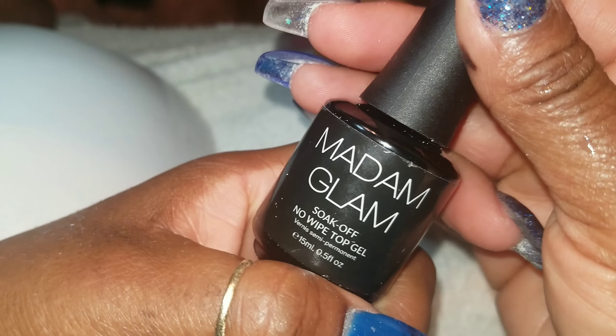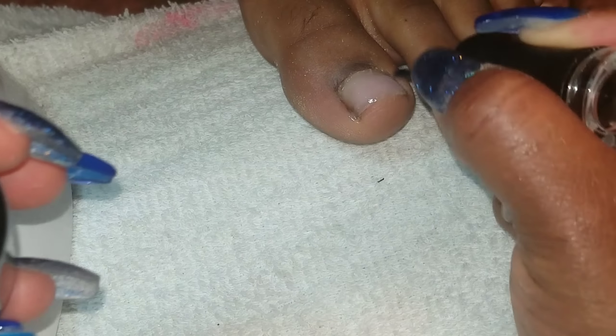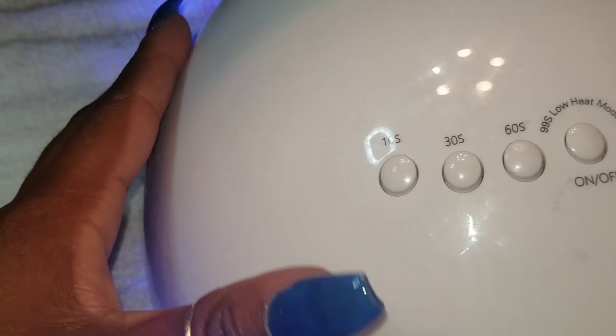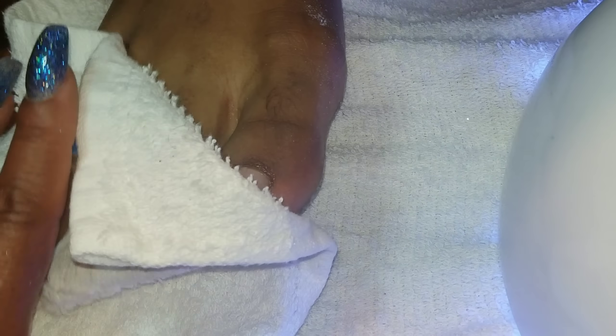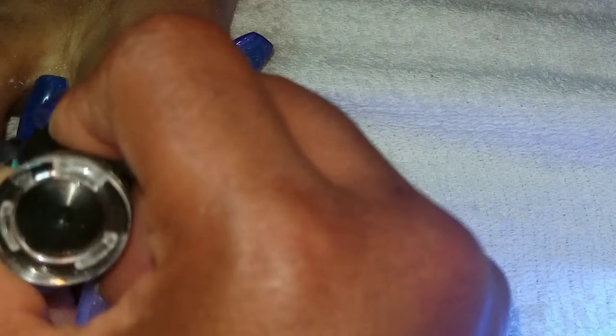And you use more Madam Glam clear nail polish to put over it to make it look shiny. As you see, it's looking glossy. Then you switch to the other toe and do the same exact thing. Make sure you do the same thing to both toes because if you don't, one toe's going to stay until tomorrow and the other one's going to stay until 2020. And I'm pretty sure you don't want that because you're going to be walking around looking so awkward.